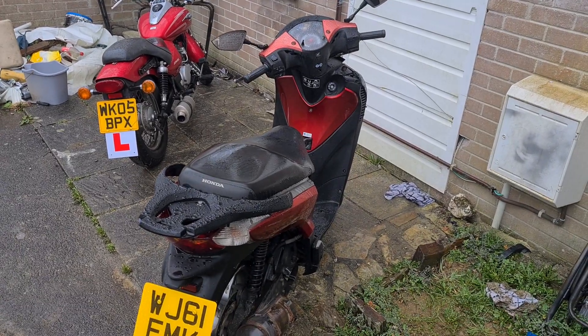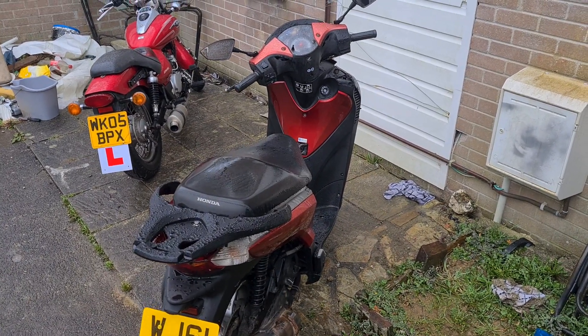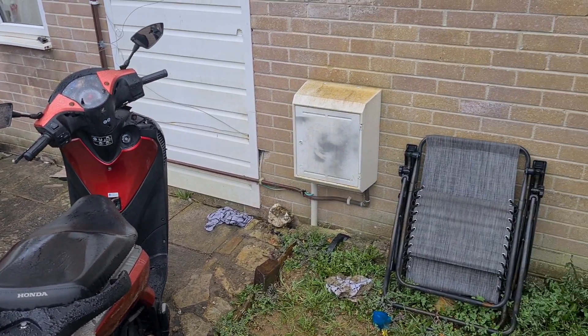Welcome back to the channel, Project Clark123. As you can see, we've got my SH125. I've done a little whoopsie thing.